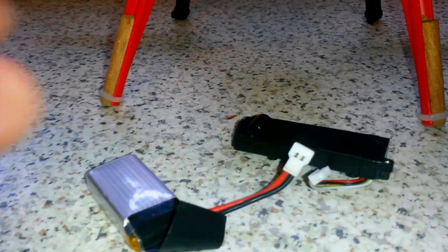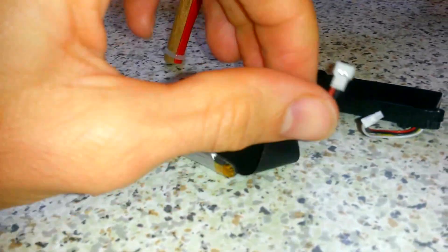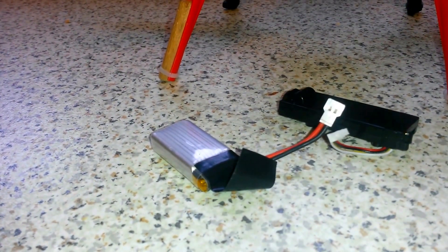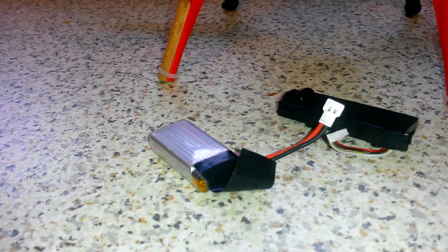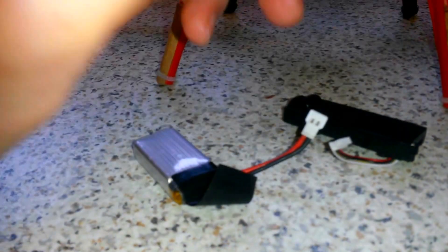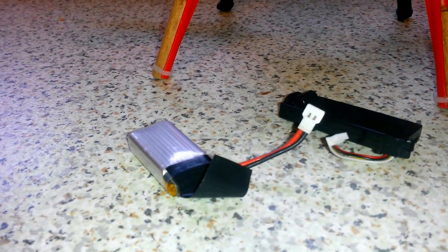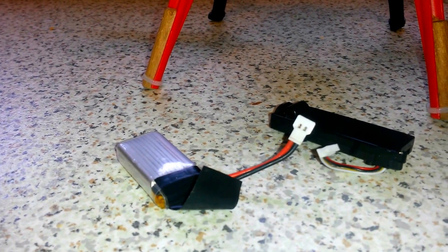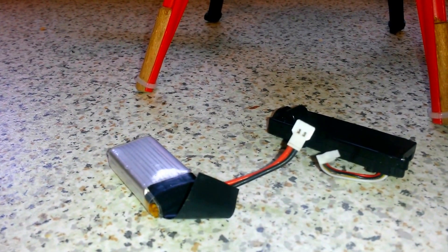As you can see, these connections are different, but it doesn't matter about the sound really. It's just the important ones — obviously the picture and the power. And I think on these, it's the yellow that is video and the red which will be power, black is ground and white is audio.